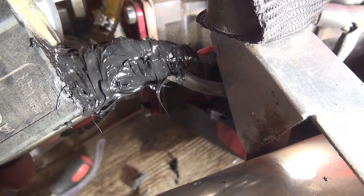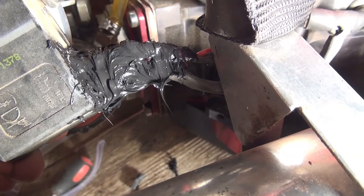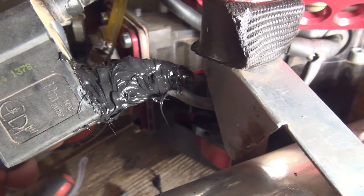I'll put the hotline on it here, let it dry, come back in a few hours and install it. Thank you for watching PPG Mechanical.